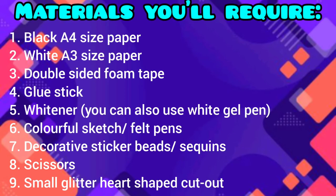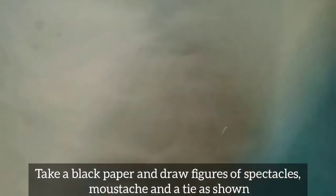Materials required: black A4 size paper, white A3 size paper, double-sided foam tape, glue stick, whitener — you can also use white gel pen — colorful sketch pens, decorative sticker beads or sequins, scissors, and a small glitter heart-shaped cutout.